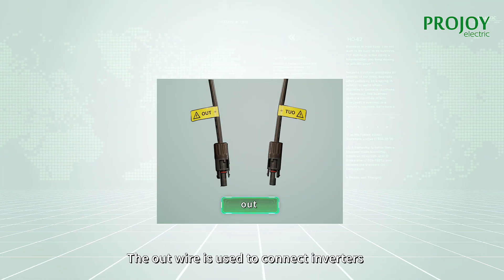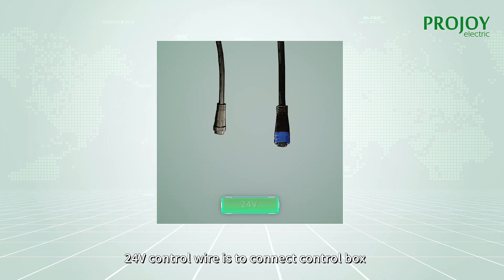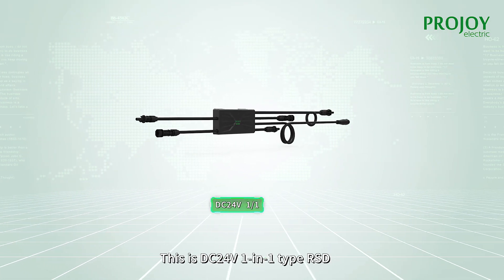The out wire is used to connect inverters. The PV wire is used to connect the modules. The 24 volts control wire is to connect the control box.